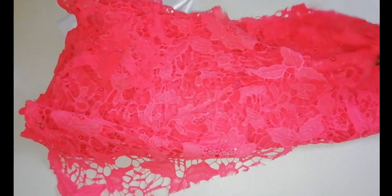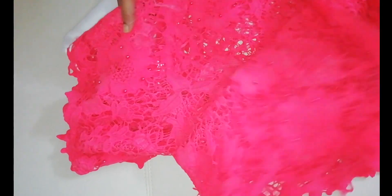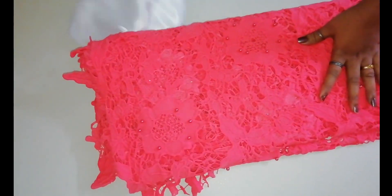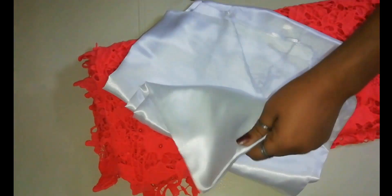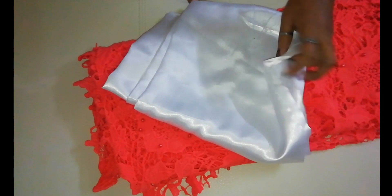We have already made a 2-piece Sari Designing video. This is a net fabric, a pin silk fabric. If you have a little velvet in this net, I will contrast it.